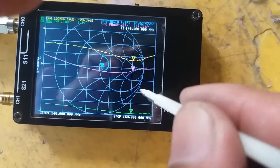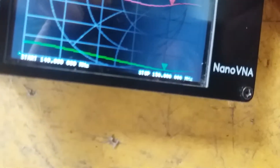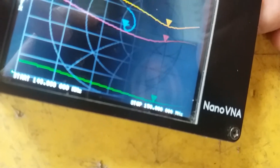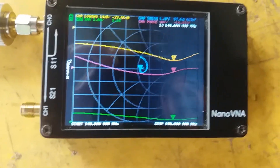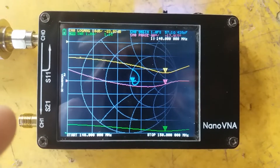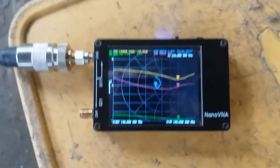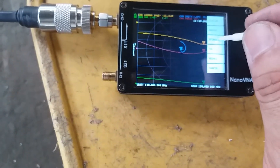At 148.1 MHz we're reading about 56 ohms. Let me move closer to exactly 148 MHz using the stylus to adjust the readout. At 148 MHz we have 1.15 SWR at 57.1 ohms — this is pretty usable at the amateur frequency. Now let's check the frequency response on the UHF band.